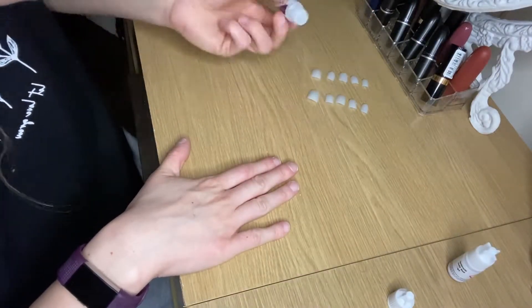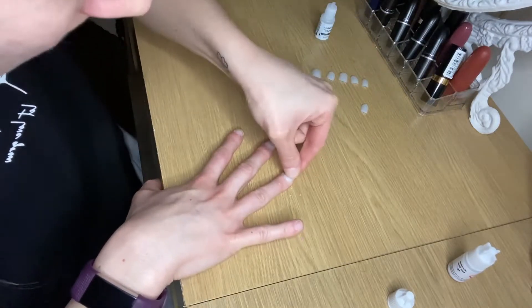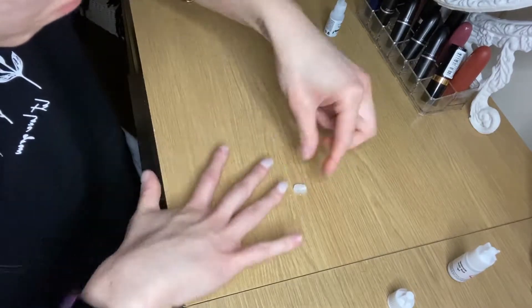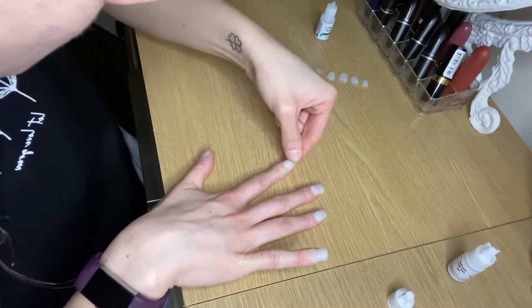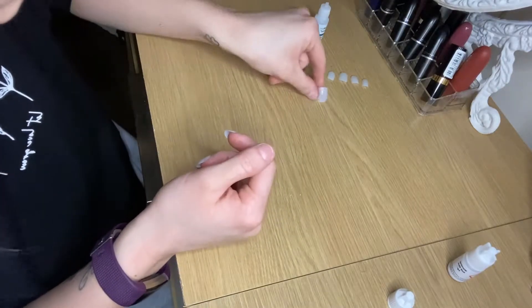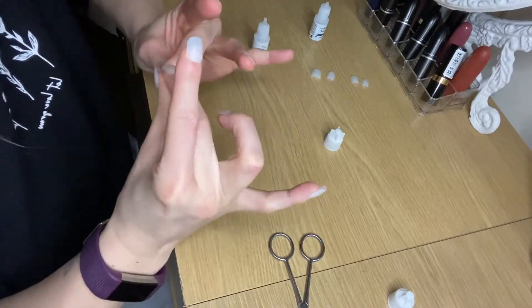Here goes the fun and tricky part. I'm going to use the Savers glue and just dab a little bit on each nail and put the correct fitting nail on each finger. When I put the nail on the finger bed I hold it in place for a while to let the glue dry. I do my four fingers first and always do the thumb last — that is the right hand done, all the nails are in place.